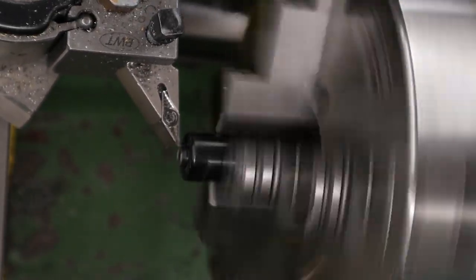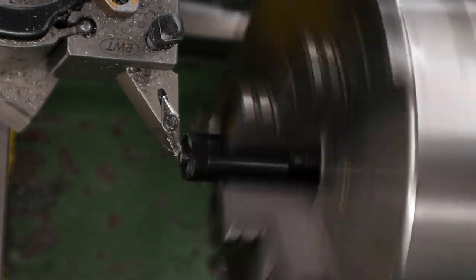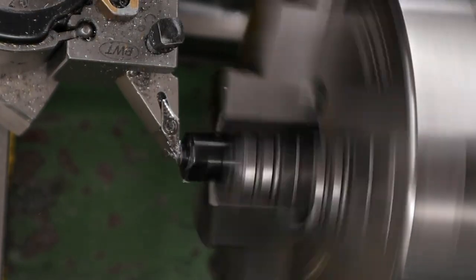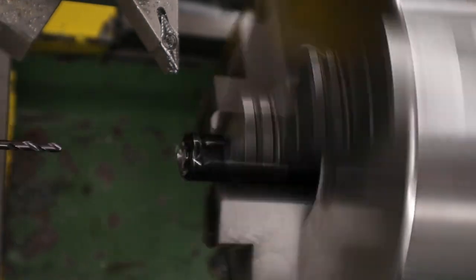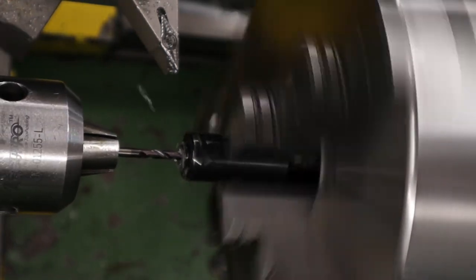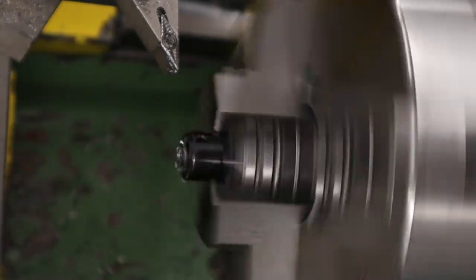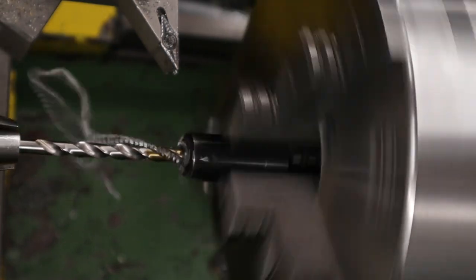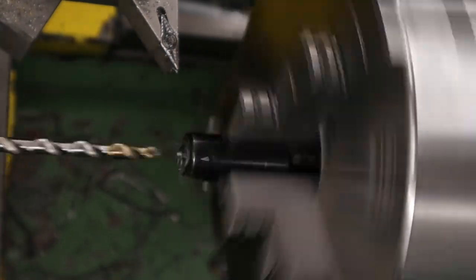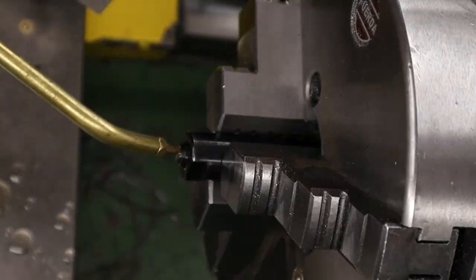Hi there guys, got a video here for you today on the BRK Ghost. What we're going to be doing in this one is modifying the original hammer to accept an adjustable pip for the end of it. This will allow us to adjust the stroke of the hammer, and whilst at the moment it doesn't really do that much for us, when we start making additional components for the rifle and further tuning it, it will be handy to have. It's one of those stepping stone improvements we need to do, as further down the line we will need a bit of adjustability in this area.